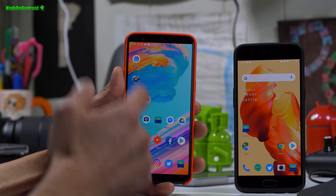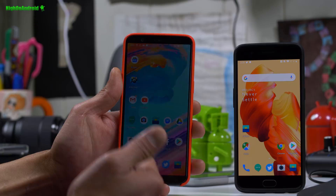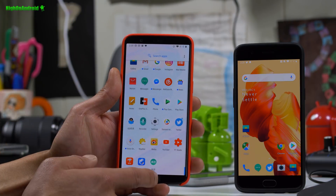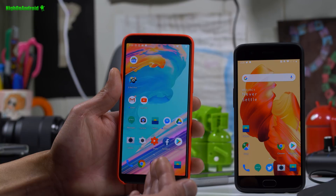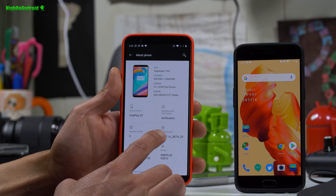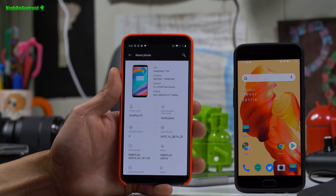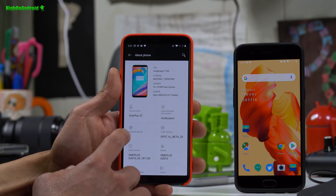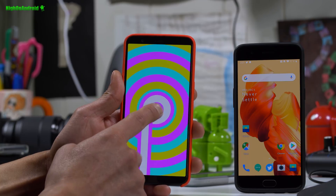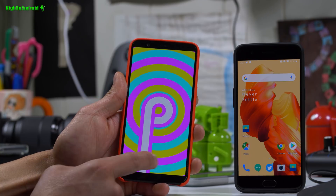I'm going to use the 5T since the 5 is pretty much the exact same software. The only difference is that you will get the new gesture controls only on the 5T. Let me show you the Settings > About Phone — you'll find Hydrogen OS, and you can see the beta. Android version 9, so you can confirm it's running Pi.